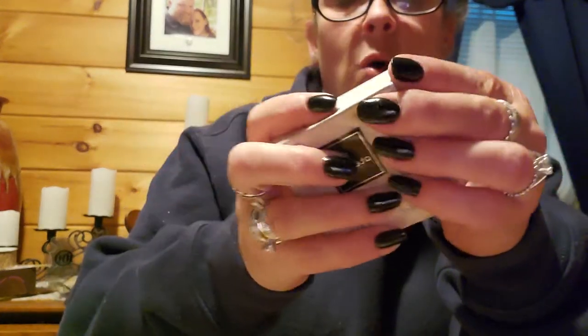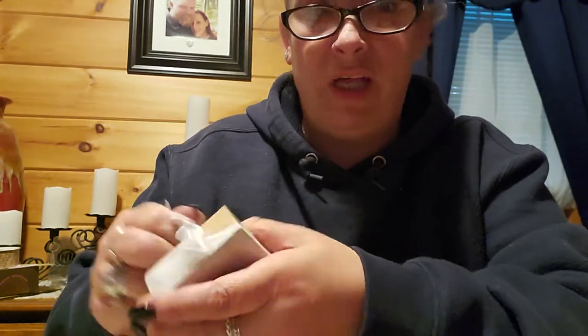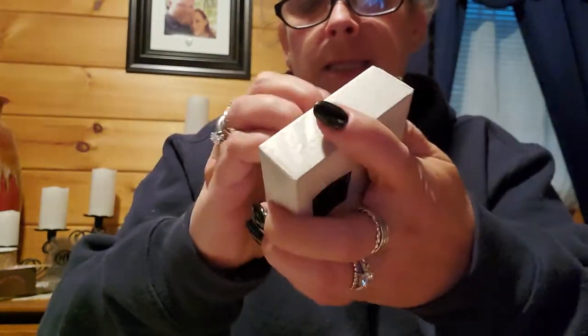Look at that — I make my own stickies, my own tags with this so it looks more rustic, because you can never stamp perfectly, which is wonderful because I like that look. And then we have the days of the week — almost the same font.